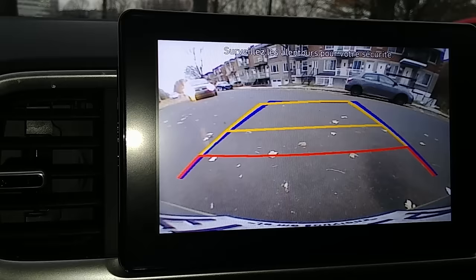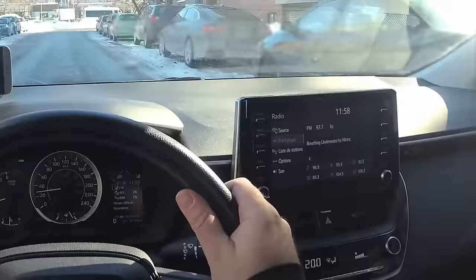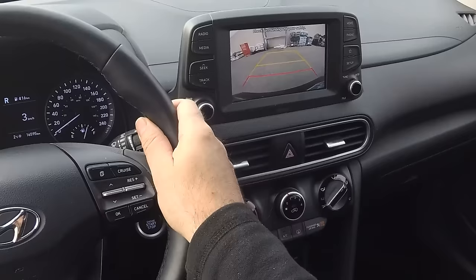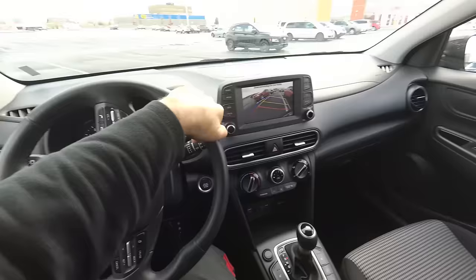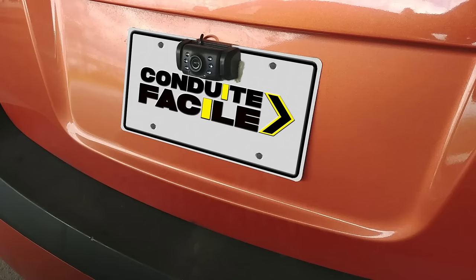Reverse cameras are a very good option to invest in when you buy a car. Nowadays, since most new vehicles come equipped with an LCD screen for the GPS and entertainment system, they also have a reverse camera. If it comes as an option and you have the extra money, I strongly recommend you go for it — it's very useful. But if your vehicle doesn't have one, don't worry, you can buy one separately and install it on the vehicle.